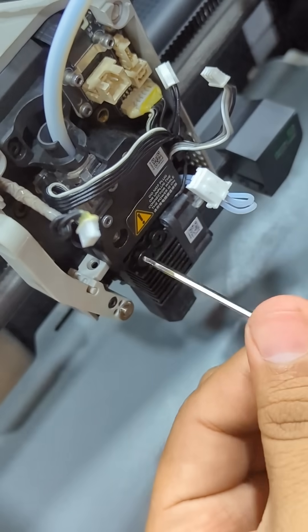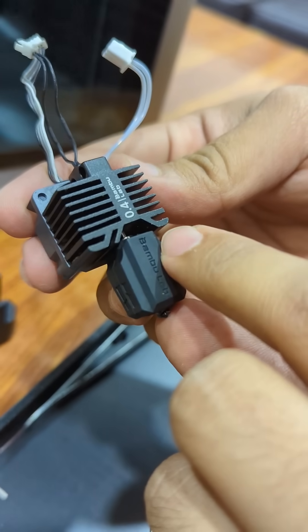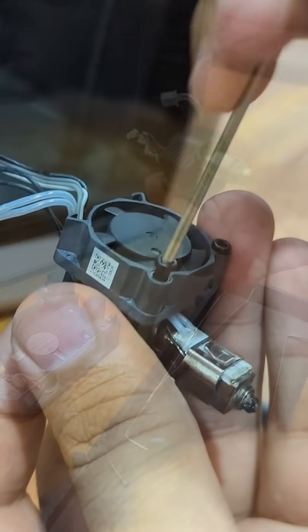So firstly, open the hot end and disconnect the wires and open the nozzle screws to get the nozzle out. Remove the cover, then remove the fan and the sensor and heater from the nozzle.